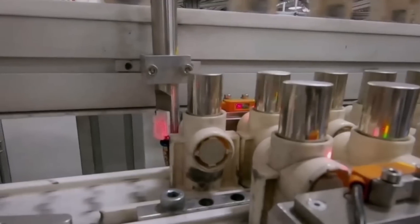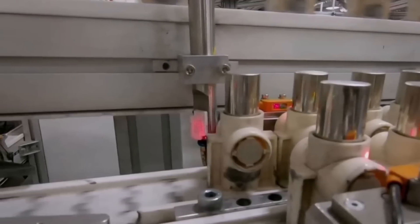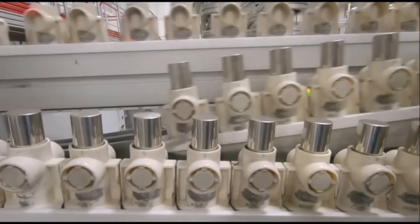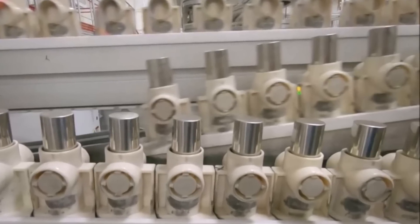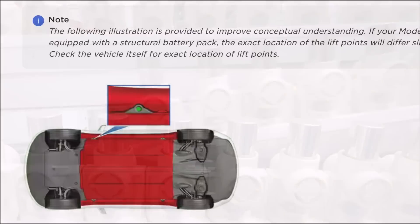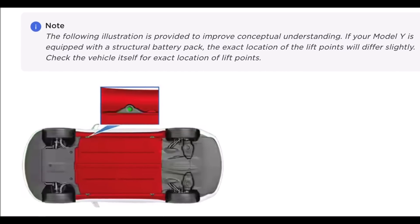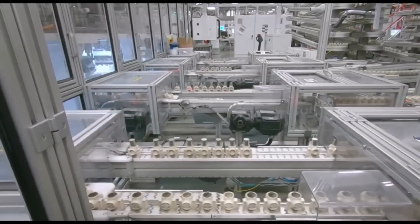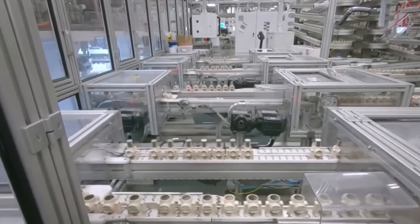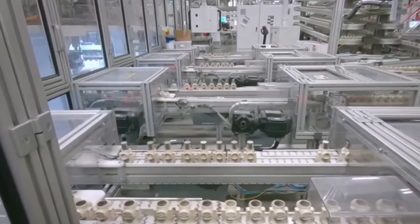It should not have a major impact on the owner's experience, but Tesla updated the owner's manual regarding the jacking procedure since the lift points are now different. It says: 'Note the following illustration is provided to improve conceptual understanding. If your Model Y is equipped with a structural battery pack, the exact location of the lift points will differ slightly — check the vehicle itself for exact location of lift points.'